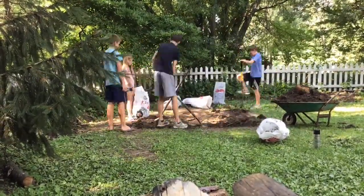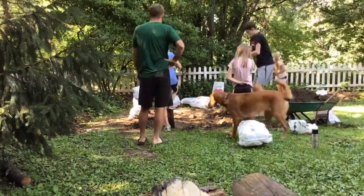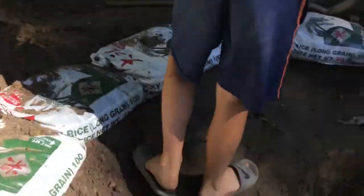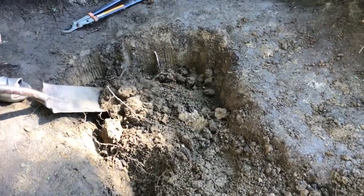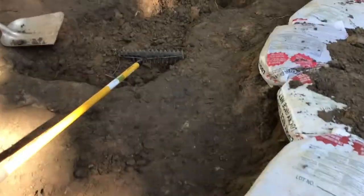Throughout the dig, I had some help from my siblings. Me and Gavin then continued to dig on the second shelf this time, which would give it a more natural look. As we hit clay, it began to get a little bit harder to dig, but we continued on.